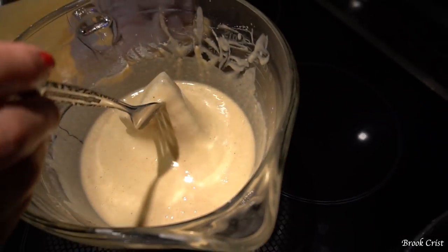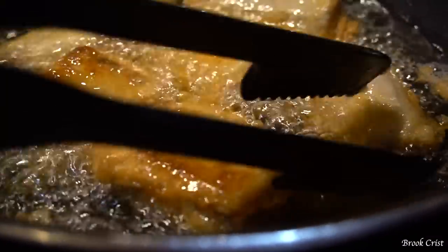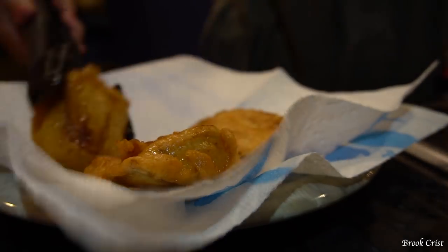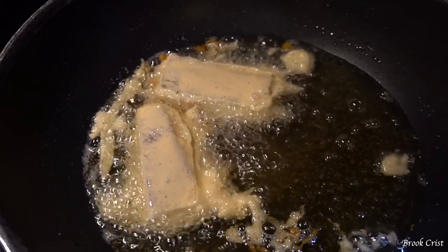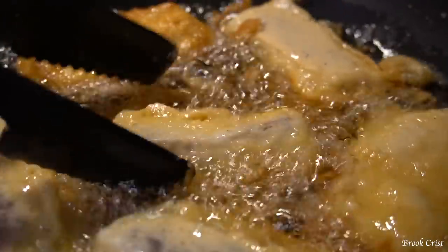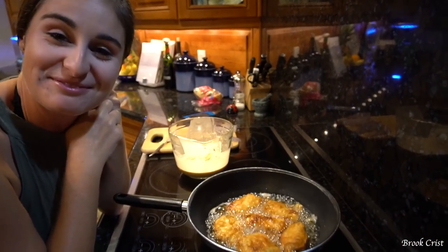Once I was happy with my batter, I dipped my fish into the batter and then straight into a pan with some hot vegetable oil. I flipped them once I noticed the bottom side had a nice golden brown color. With anything I'm frying, I take it out of the pan and set it on some paper towels to soak up any excess oil. Nice golden brown and they smell really good.